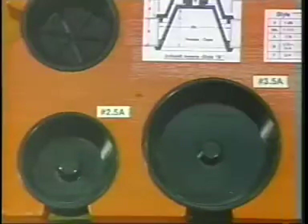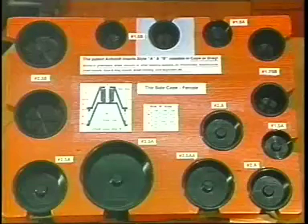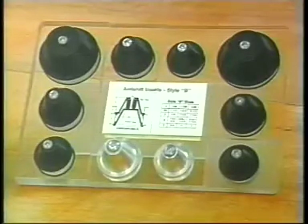Anti-shift inserts are made from a high-grade plastic and come in matched cope and drag sets. The practical advantages of anti-shift inserts can best be explained by a foundryman who uses them every day.